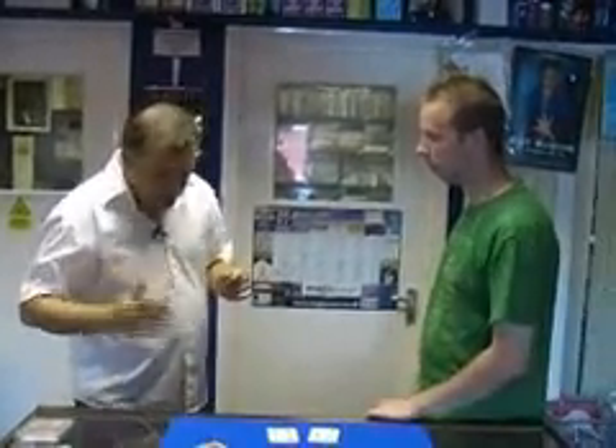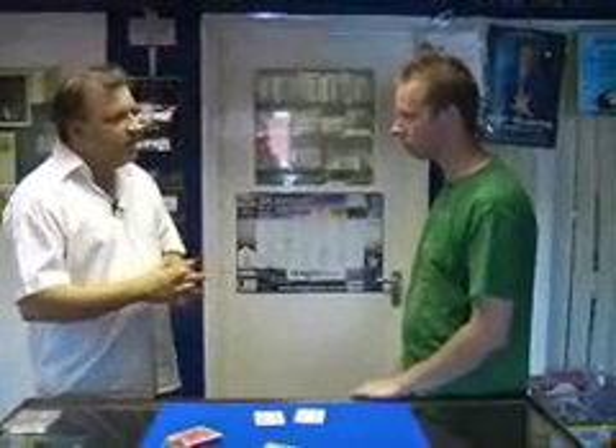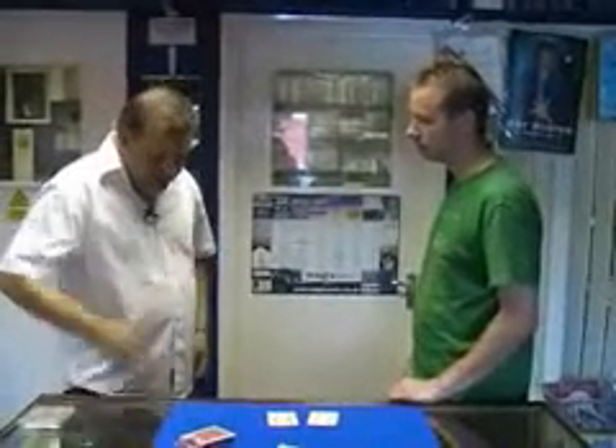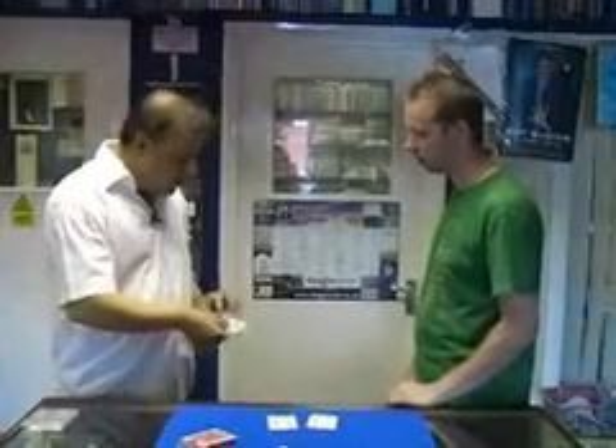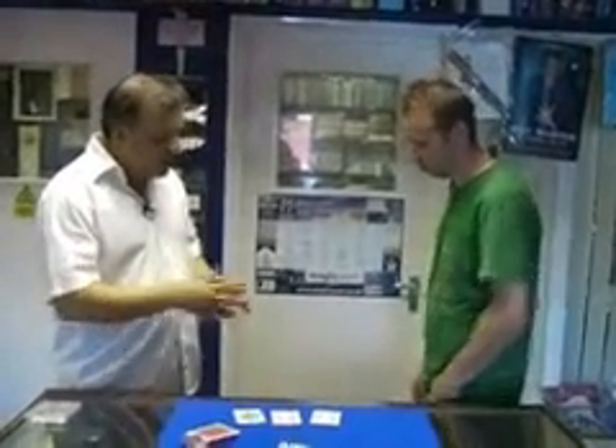Now I'm going to give you the choice. I've got a card in my right hand pocket and a card in my left. Which one do you want me to go for first? The left. Okay, my left hand pocket — I placed a black card, which was the Queen of Spades. Take out the card from your left hand pocket. Queen of Spades. Absolutely fantastic.